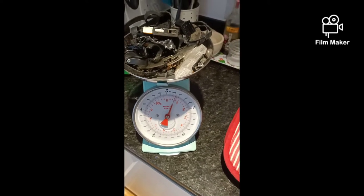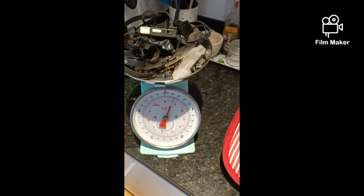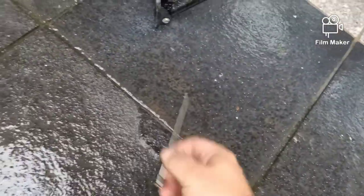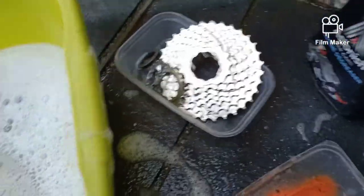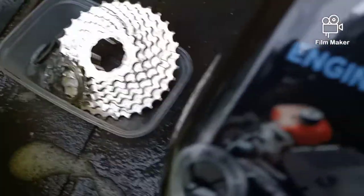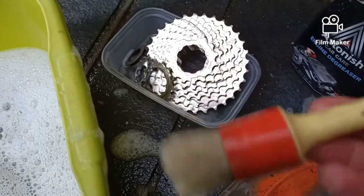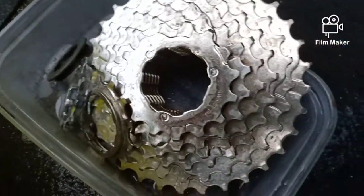Strip your bike down to the bare minimum. Taking the back wheel off, I found a broken spoke — I know where it comes from and I'll be able to refit it. Now I've got the sprocket off, I'll wash it with degreaser and the trusty brushes, and it's come up pretty clean.